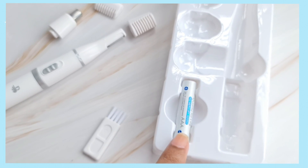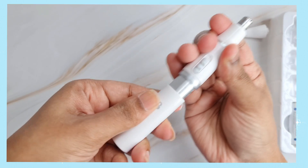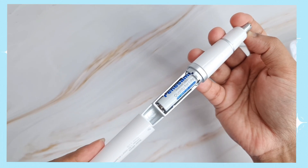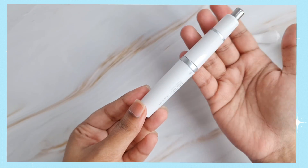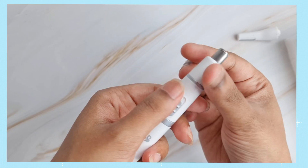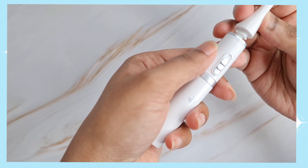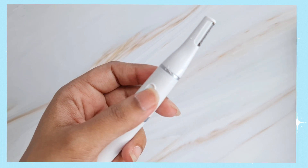So now let me show you how to use this trimmer. To insert the battery, slide this part downwards, insert the AAA battery, and then slide back the cover — ensure the arrow sign is visible on the top. To change the trimming head, rotate the head in an anti-clockwise direction to remove it, and then rotate in a clockwise direction to fix it.